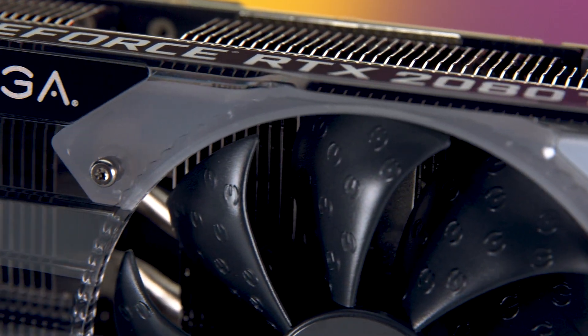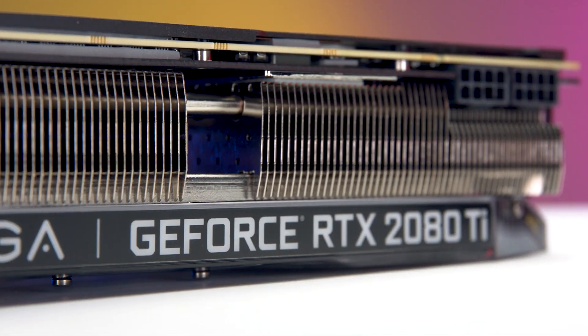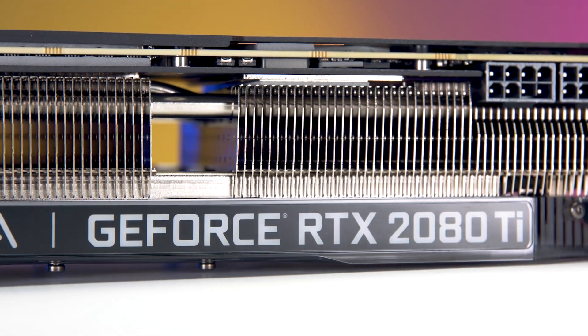It pulls this off with EVGA's iCX2 cooling, running alongside sophisticated overclocking features controlled with EVGA Precision X1 software.